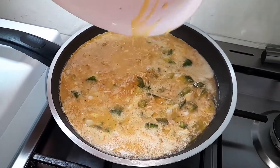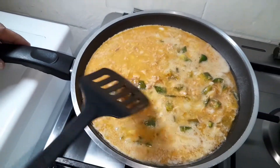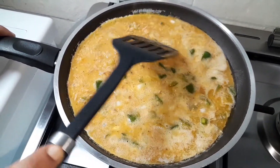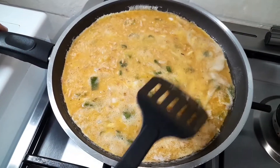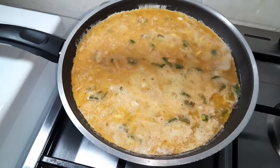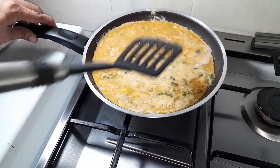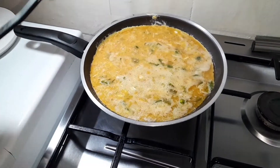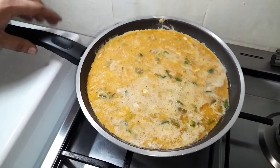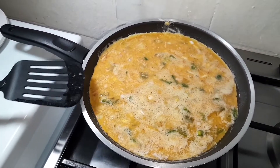Beautiful — absolutely beautiful, smells great too. Just spread around the green peppers, the tuna, and the onions — give it a nice spread, nice and gently. We're going to let this cook down for about two to three minutes. We'll go medium-low heat — actually just a complete low heat — and we'll get right back to the next step.